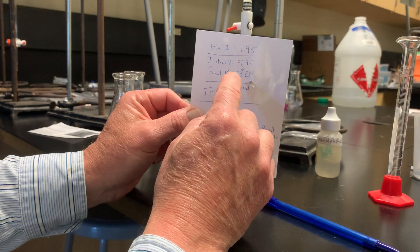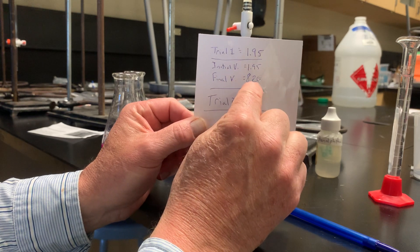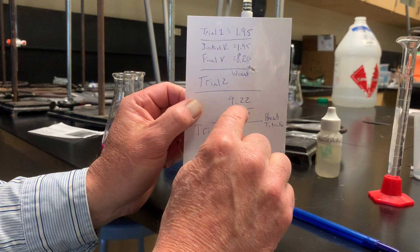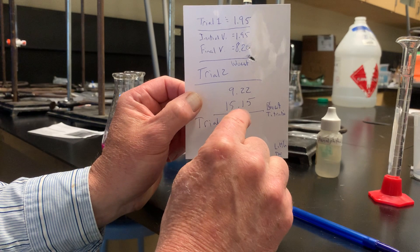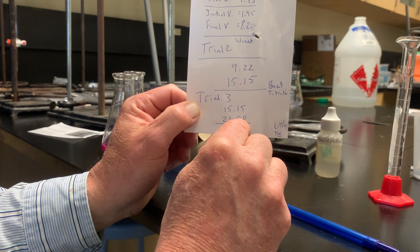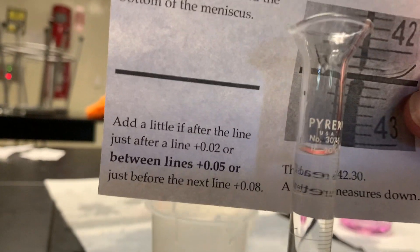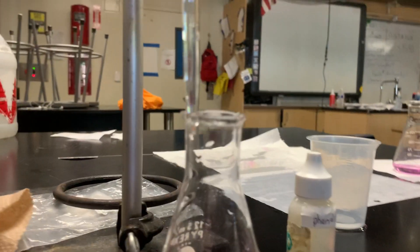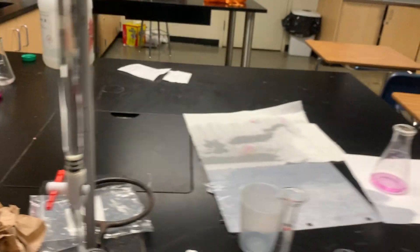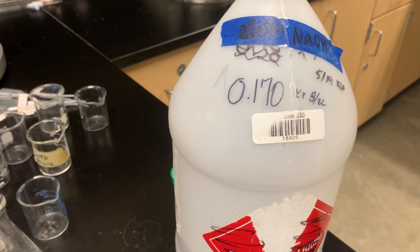Yes, you can see everything. My initial volume for trial one was 1.95 and final volume was 8.20. Trial two initial was 9.22 and final was 15.55. Trial three was 15.15 initial and 21.00 final. The volume of acid used was 10 milliliters. We added 10 milliliters of water, two drops of phenolphthalein, and I used NaOH which was 0.170 molar.